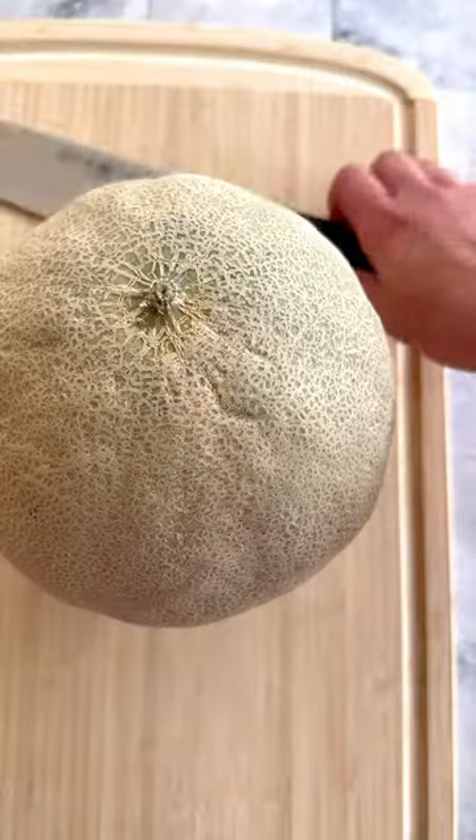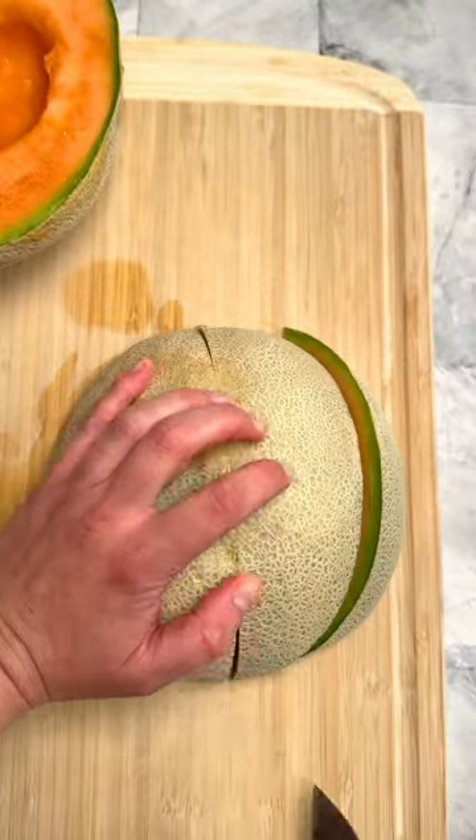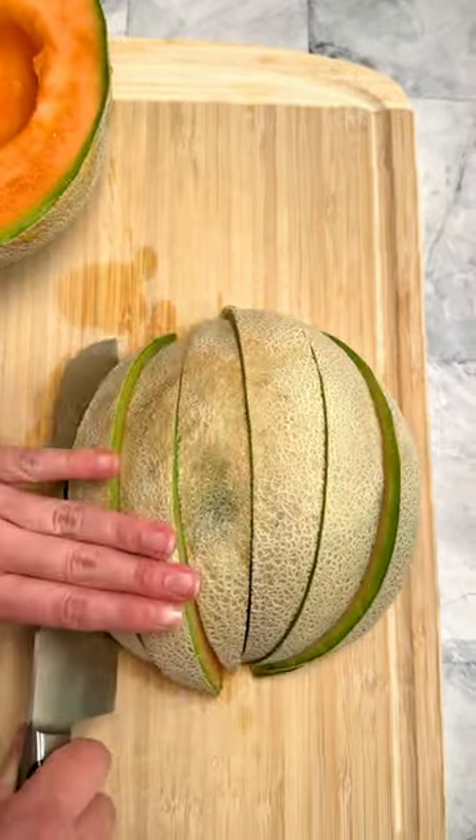Slice cantaloupe like a boss. You want wedges? Slice in half lengthwise, scoop out the seeds, slice the halves in half, then slice the quarters into eighths for thin wedges.